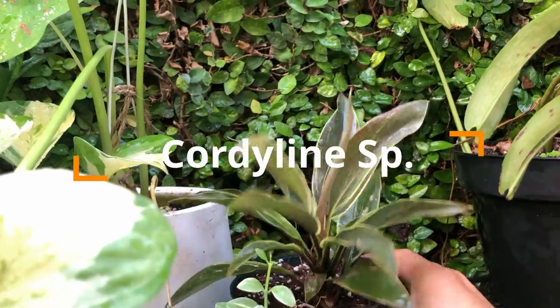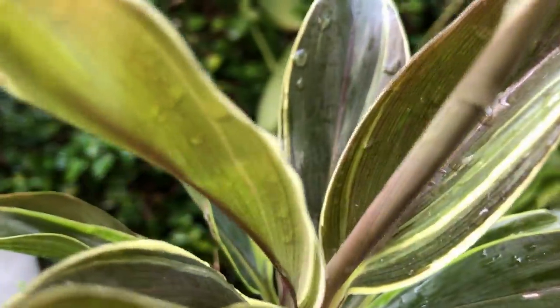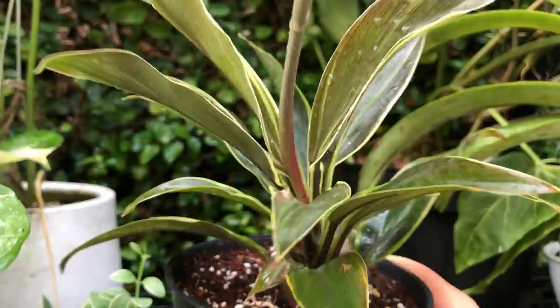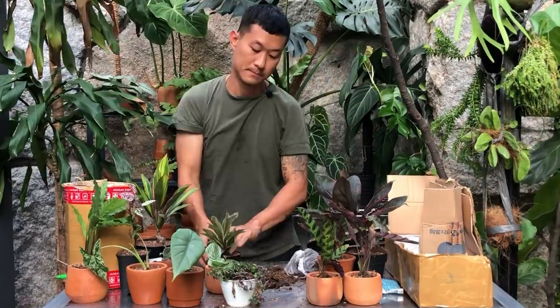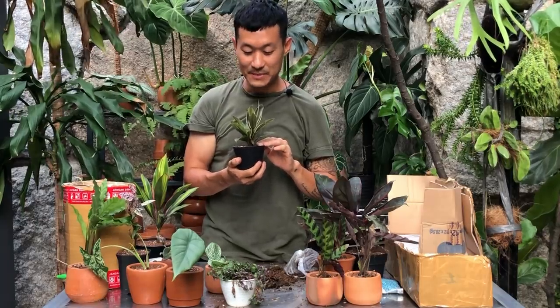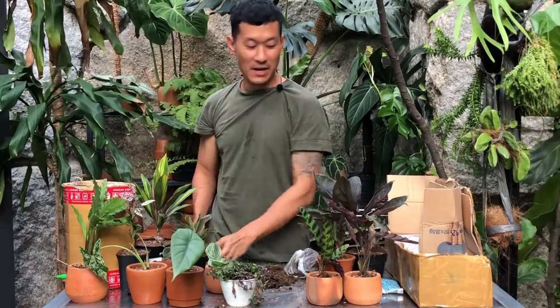The ones I got here aren't particularly healthy but I believe they can become healthy under my care and will look like a million dollars after recovery — I need to give them time. And I see a mealybug here too — these plants definitely need to be in quarantine.